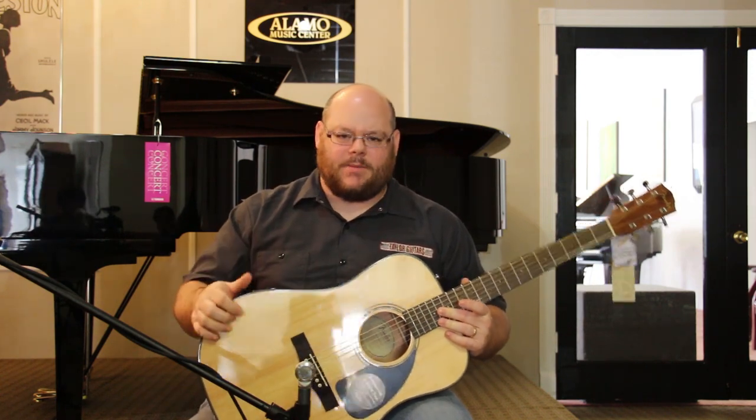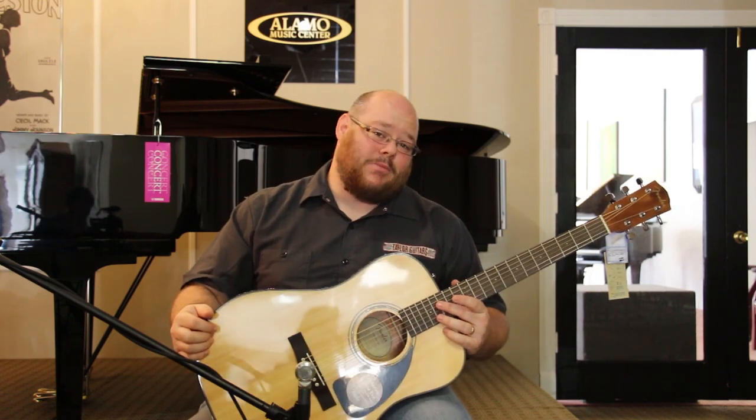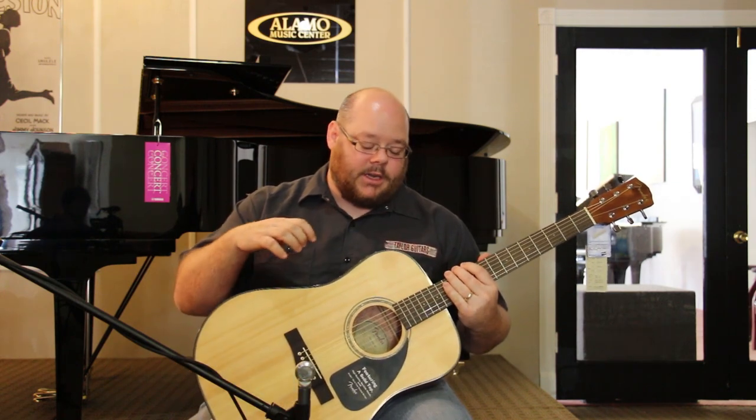For about the street price of $199 — that's the current price, check alamomusic.com for the latest as prices are subject to change — but for not much money, about two bills, you can get a solid top, scalloped, braced acoustic guitar. This is a dreadnought body.